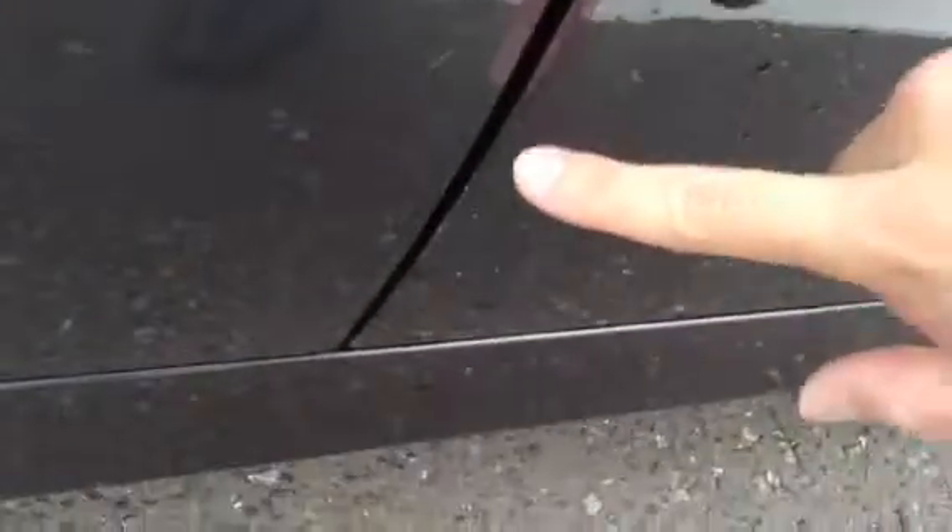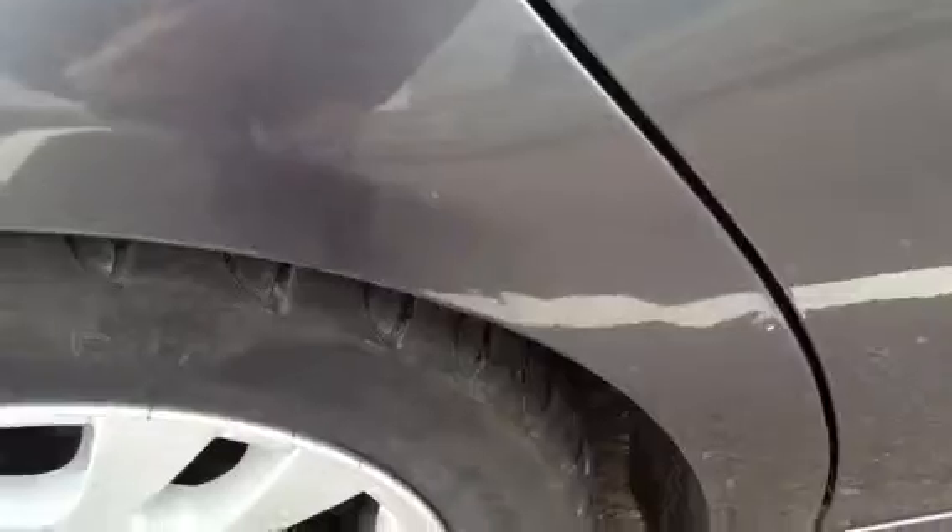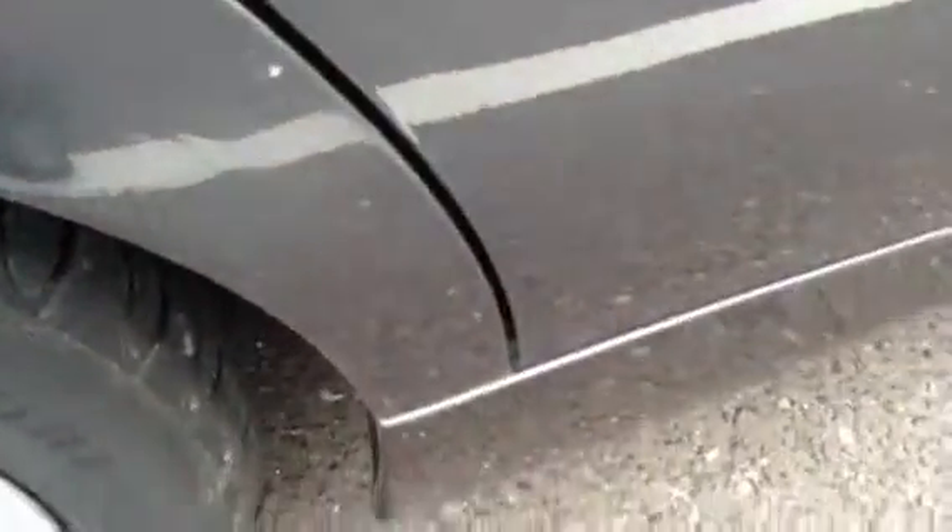We've got some car park chips to the driver's door as well. As we make our way down to the back it's just a lot of scratches — the car needs a full mop. As you can see there are scratch marks all over the vehicle, but most of them are light so they should polish out.